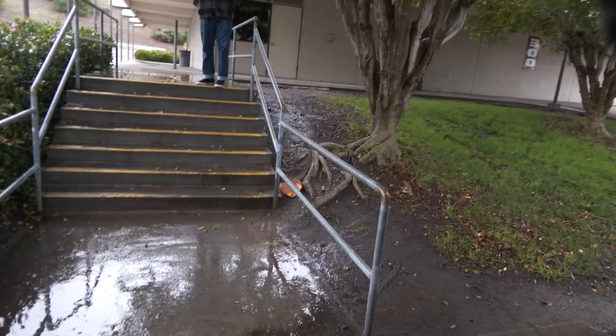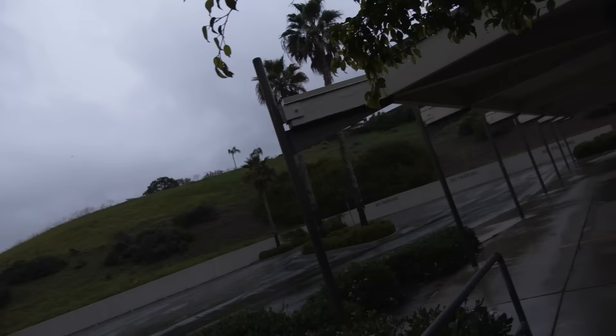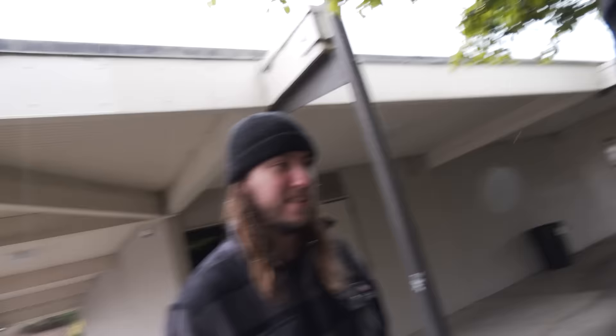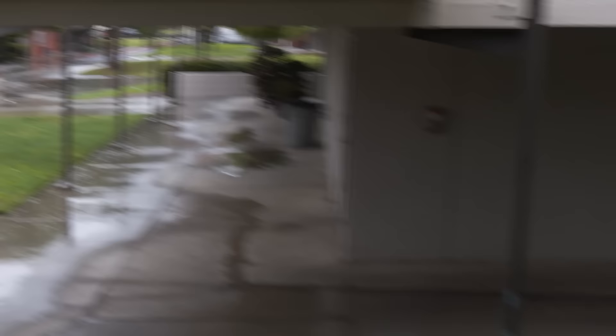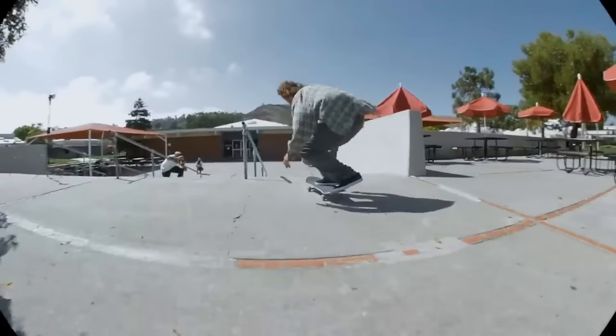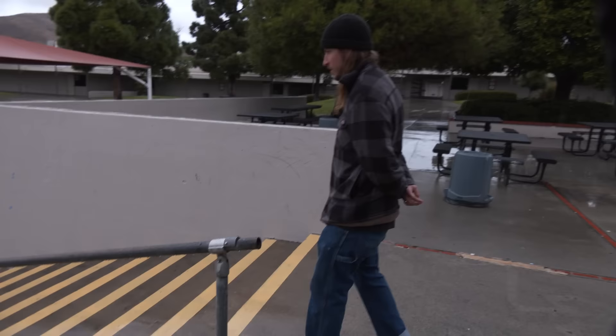I think people have skated this rail like a board slide drop down. Imagine messing up getting in and then sacking from this high up. This is where Figgy started that line — he did ollie over the trash can, heelflip on flat, straight to kickflip front board fakie.